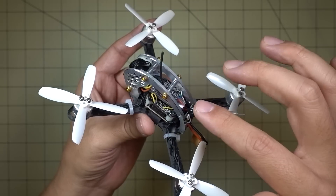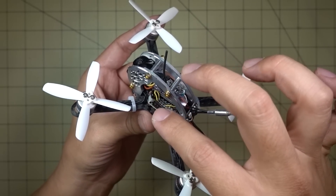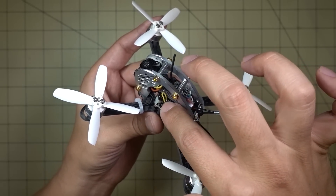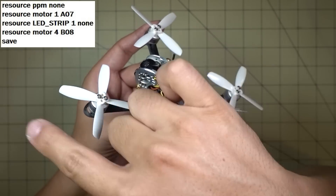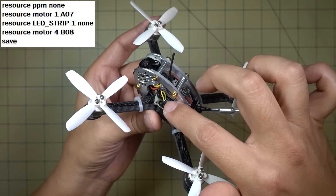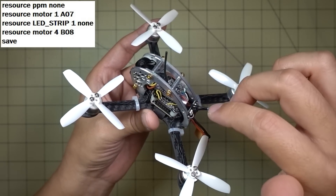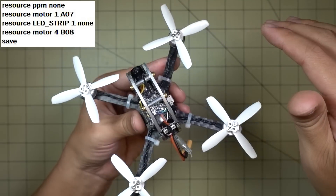Then you go into the CLI and remap whatever resource the LED pin was using to the motor 4 output. I'll put all the commands you need to enter into the CLI up on screen. Then reboot your flight controller and at that point all the motors will spin under D-Shot 600.